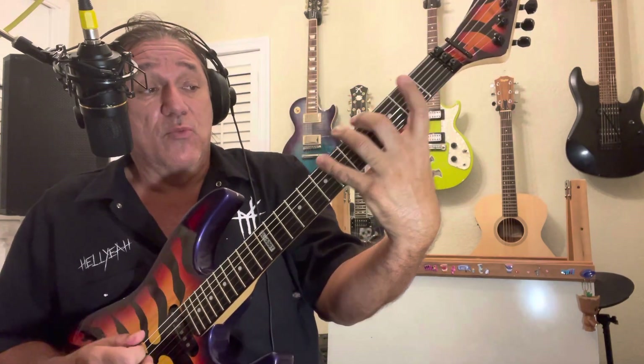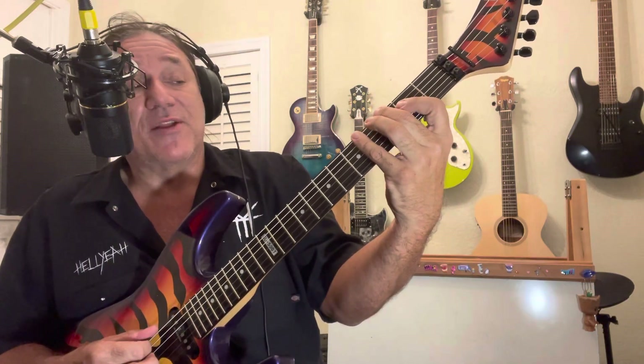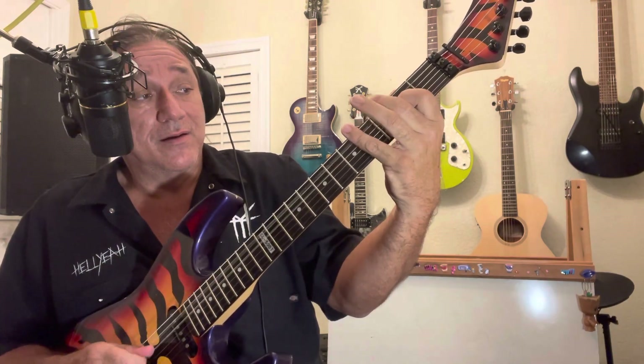Using the two positions I just showed you — if I count out six from the major and I play the root and then the sixth, then I go to the next note A and play the sixth.